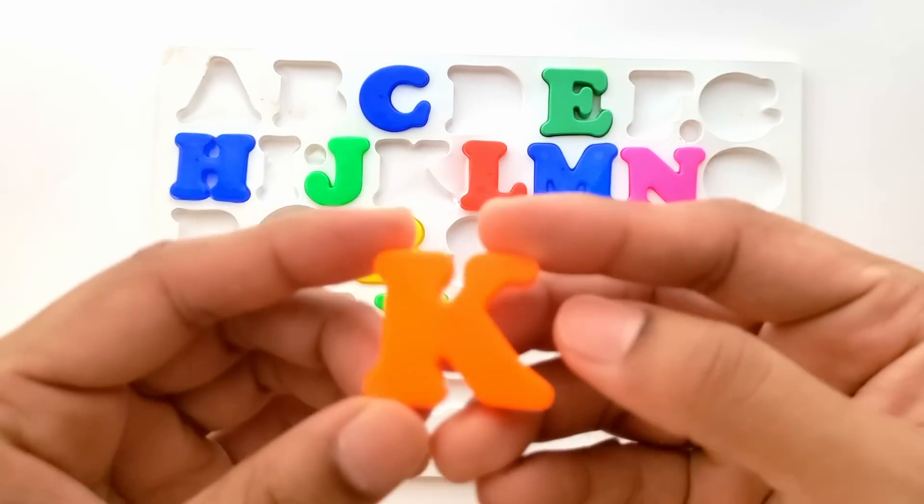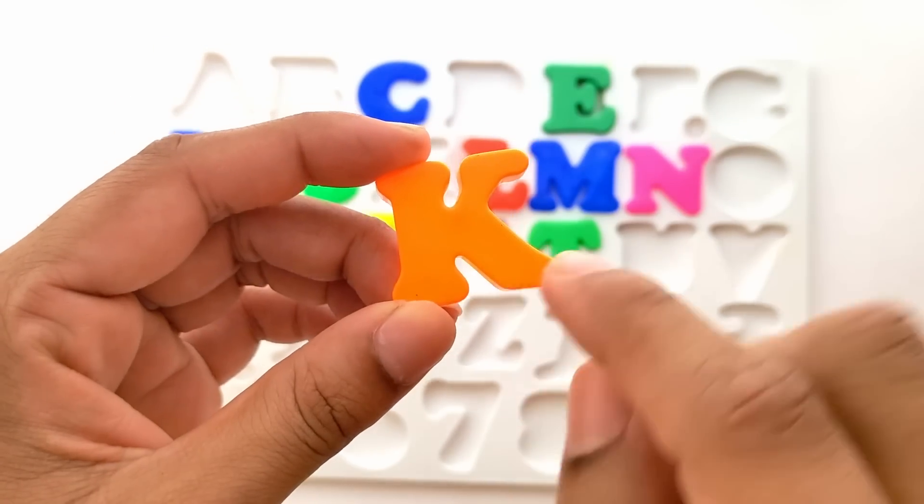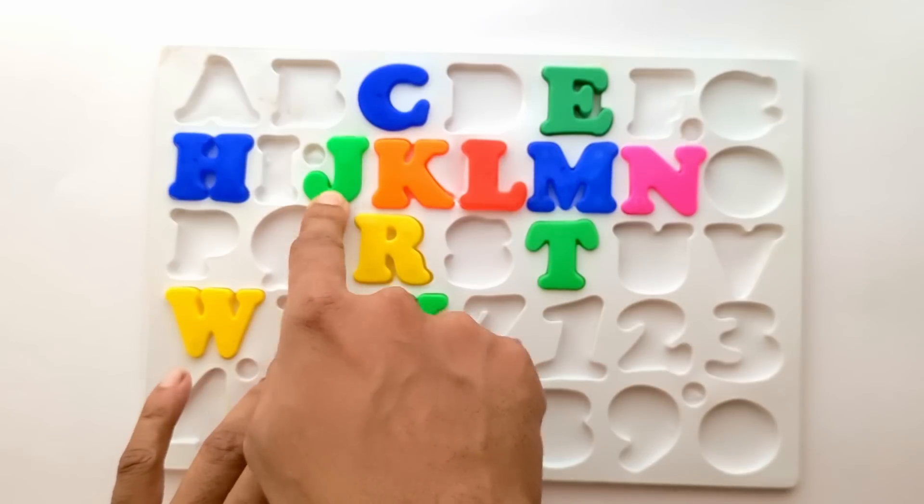Next is K. K for kite. And this is orange color. It fits right here, in between J and L.